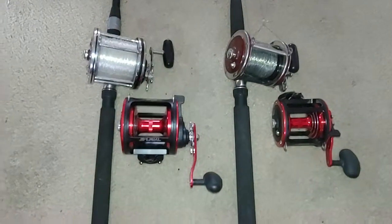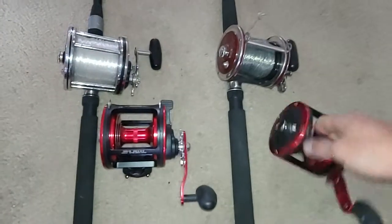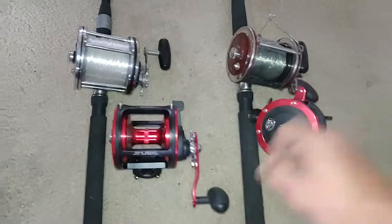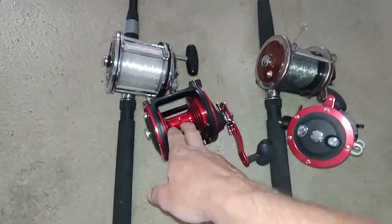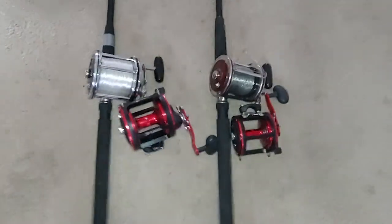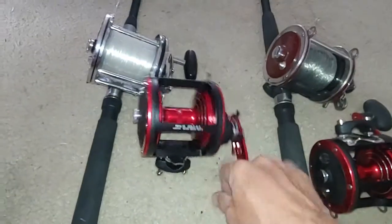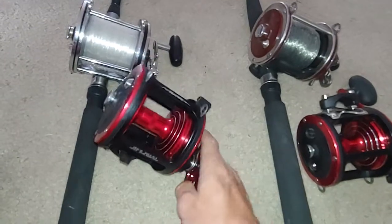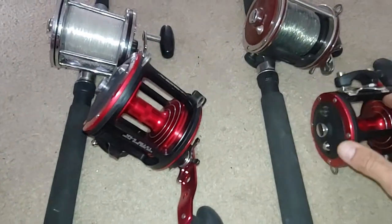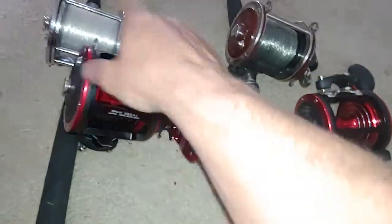You know how you look at stuff sometimes and go, what was I thinking? That is kind of how I wound up with these two conventional reels. They're the Offshore Angler Seafire, the 4-0 and the 6-0, which kind of roughly correspond to like a Senator 113 and the 114.